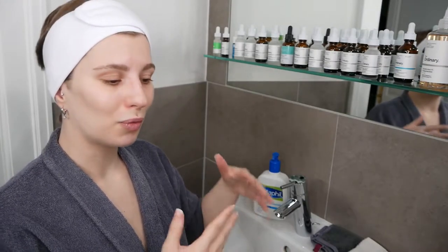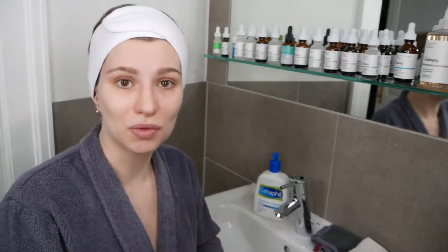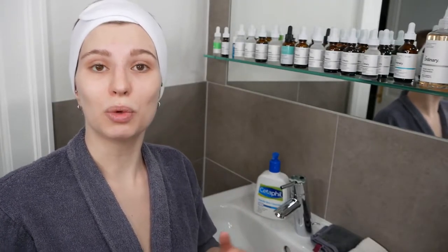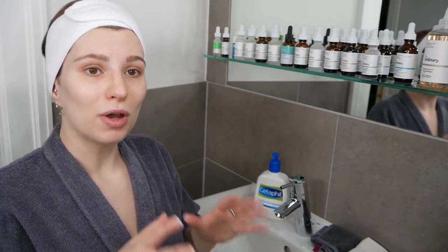I'm going to demonstrate how you can use the cleanser. There are two different methods depending on your preference and what feels best, but one thing that doesn't change is how you're going to apply it.